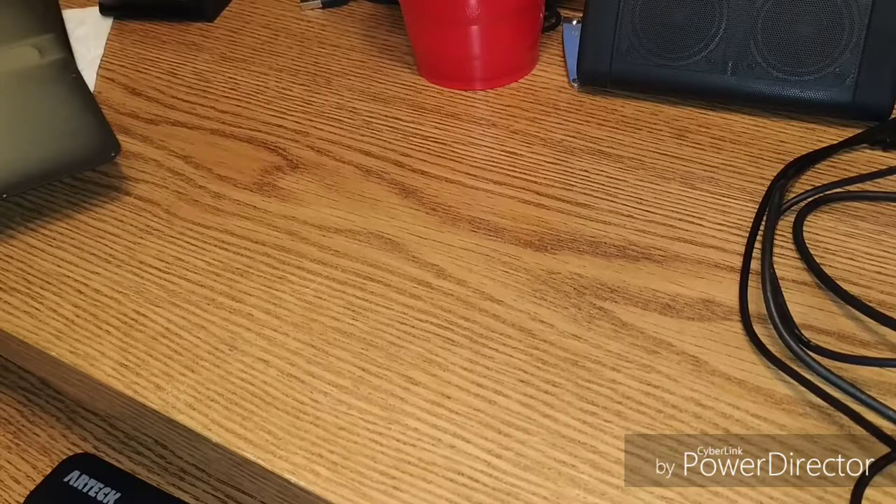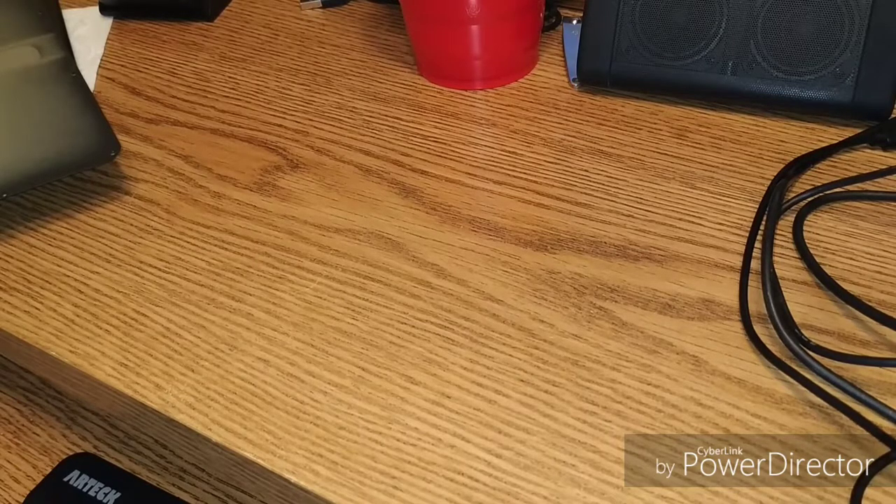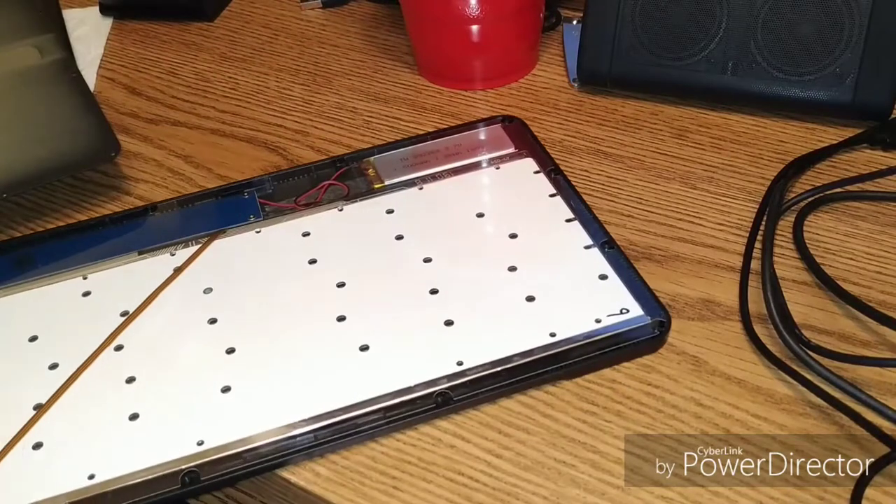I'm going to toss this one in the trash, although I'm considering saving the battery in case the other one ever needs a battery replacement. You just — these are the things you don't know. So that's it for tonight. Thanks for watching. We'll catch you in the next one.